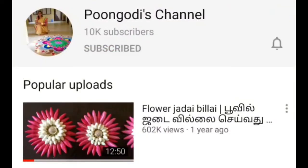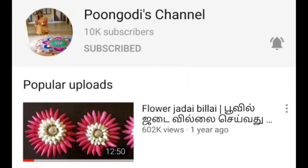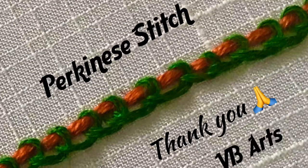If you have not subscribed to Pungudi's channel so far, please subscribe. Also click the bell icon nearby so that you will get notifications for my future videos. Thank you.